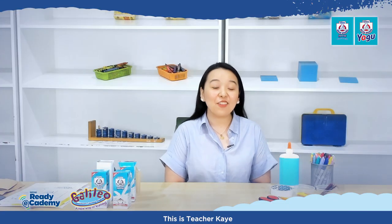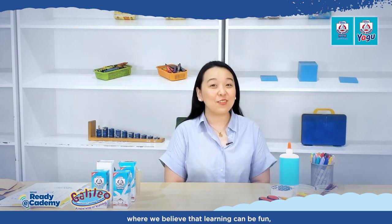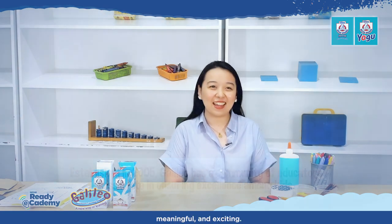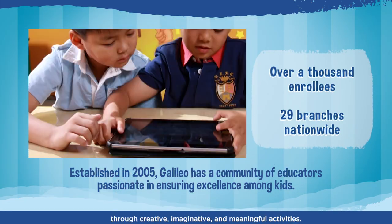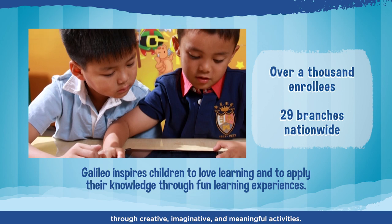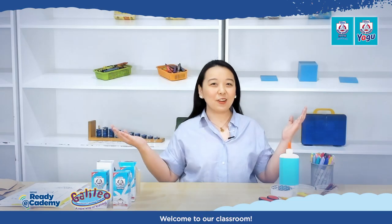Hi, Walmies! This is Teacher Kay from the Galileo Enrichment Learning Program, where we believe that learning can be fun, meaningful, and exciting. We provide our kids with learning experiences about the world through creative, imaginative, and meaningful activities. Welcome to our classroom!